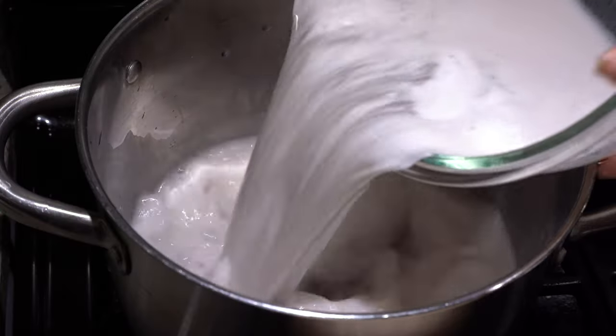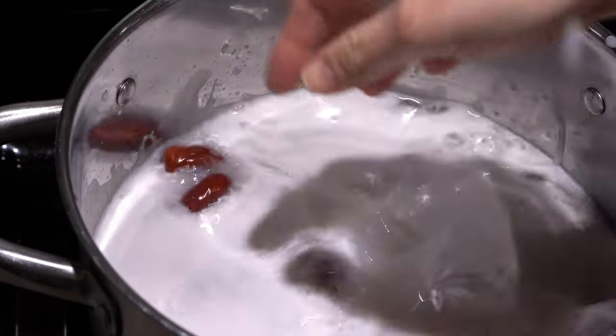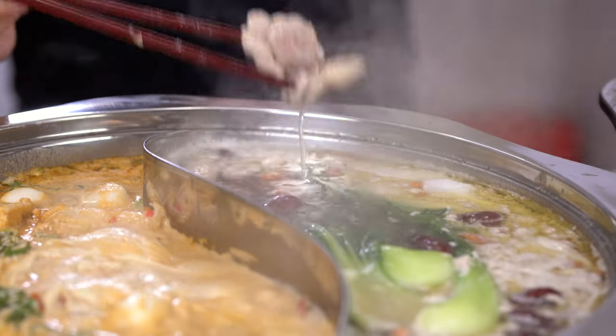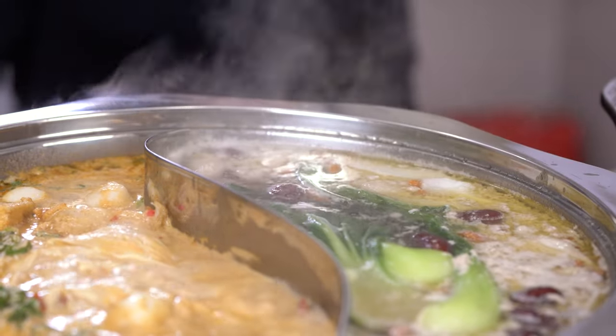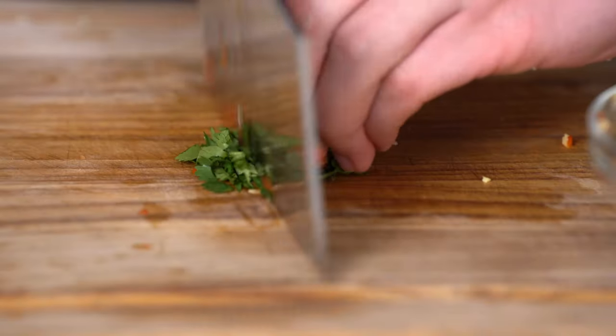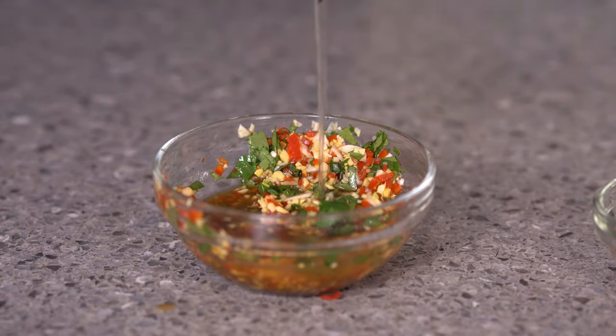Boil the coconut milk that we just made and add some water, ginger slices, red dates, and goji berries. Bring it to a boil and you're good to go. This soup base has a fresh, sweet taste and would go well with a complementary dipping sauce. Mince some ginger and garlic, add in some chopped chilies and coriander, a squeeze of lime juice, soy sauce, and some water to thin it out.